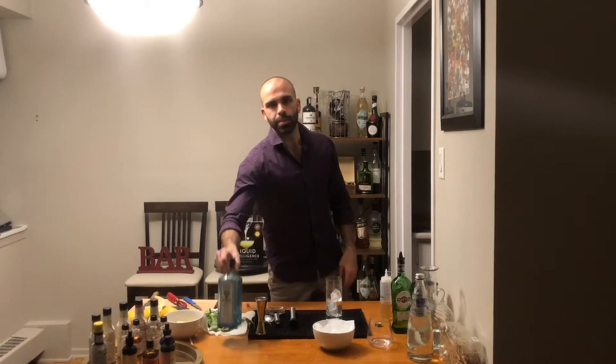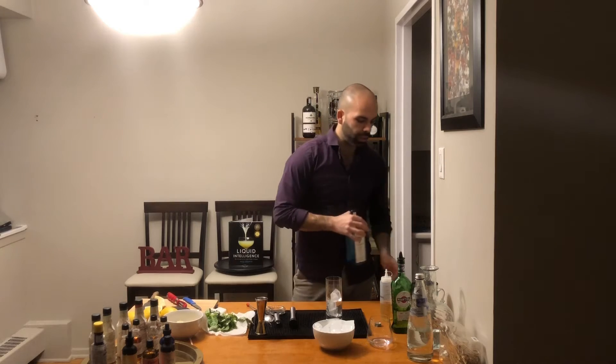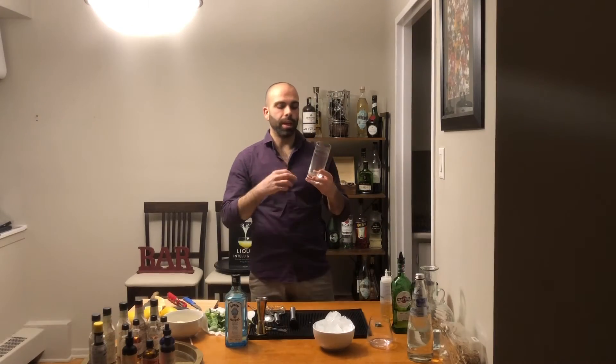What ingredients do we need to make this cocktail? Obviously we need our gin, some freshly squeezed lemon juice, and some simple syrup.